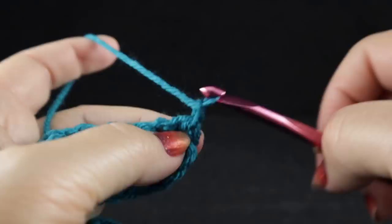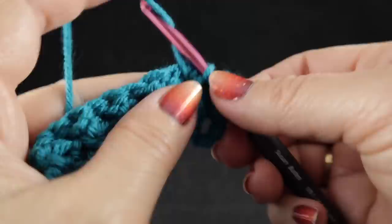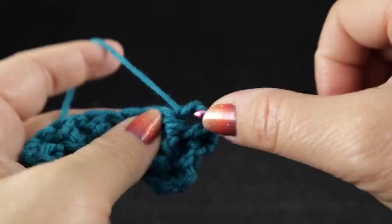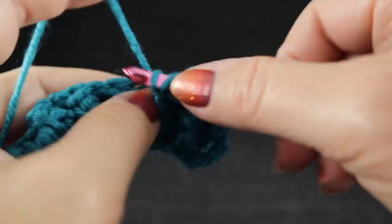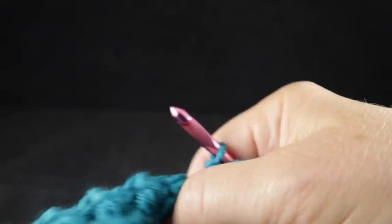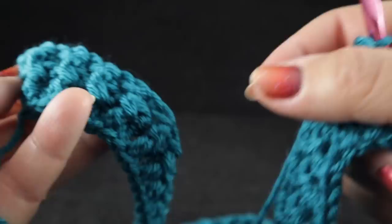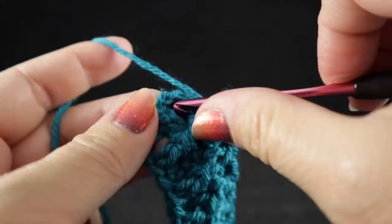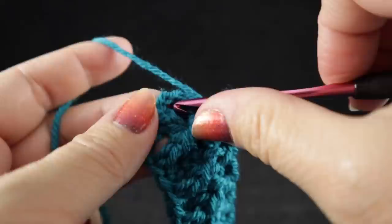For row three, we are going to chain two, skip the first stitch, and starting with the back post double crochet, we will work back post double crochet followed by a front post double crochet, and alternate this all the way across the row. Be sure that where you see front post, you work a front post, and where you have back post, you work a back post as we continue this ribbing. When you get to the end of the row, it's going to end with a back post double crochet and then a half double worked into the turning chain.